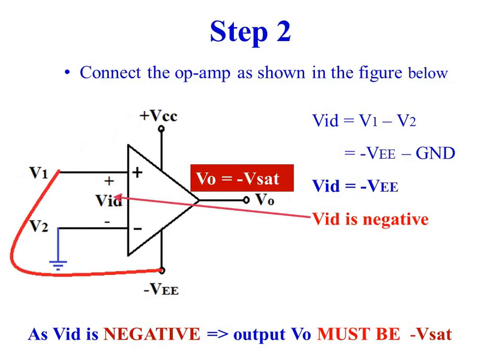Step 2. Connect the inverting input of the operational amplifier to ground. Connect minus VEE to the non-inverting input of the operational amplifier.